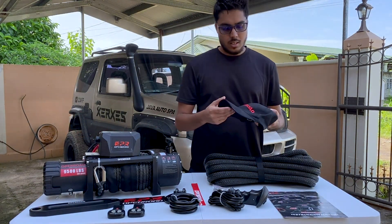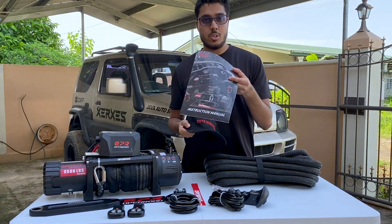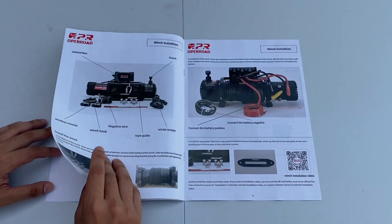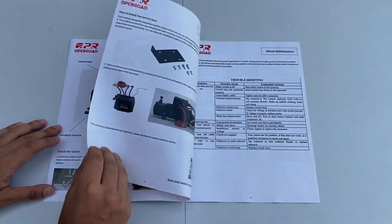Also included in the box was a detailed instruction manual. It's really nice because it covers everything about the winch — how to install it, the dimensions, and all the specifications.